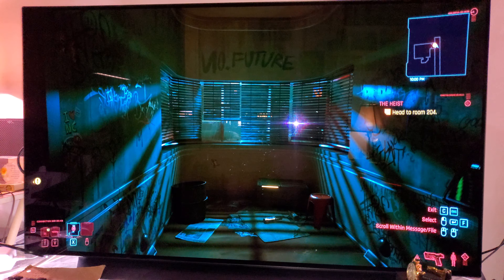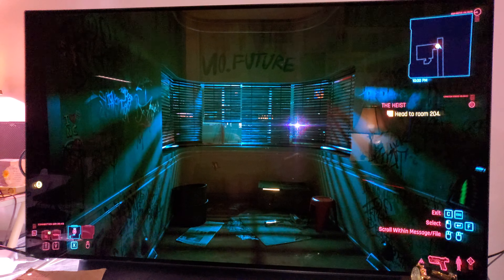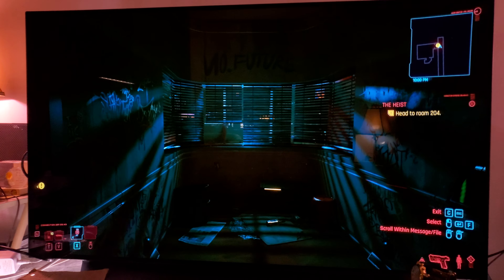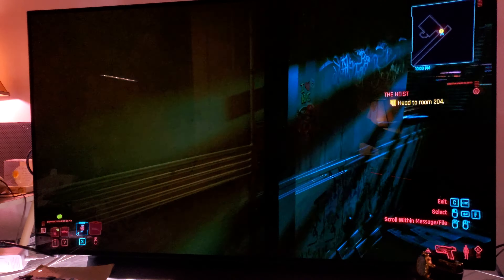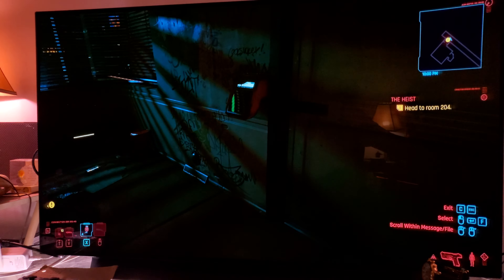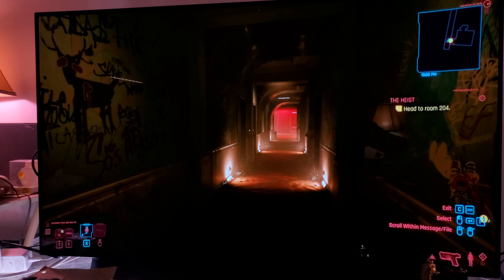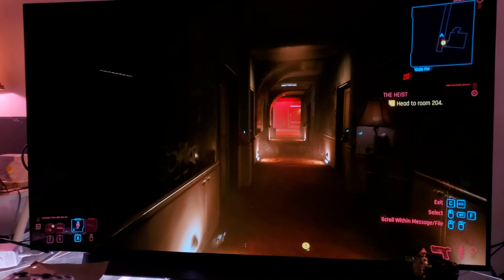With ray tracing set to ultra and everything turned on, this is the best ray tracing you can get. You've got to see this in person to truly understand, but it looks amazing — it really brings such a nice atmosphere to this game.